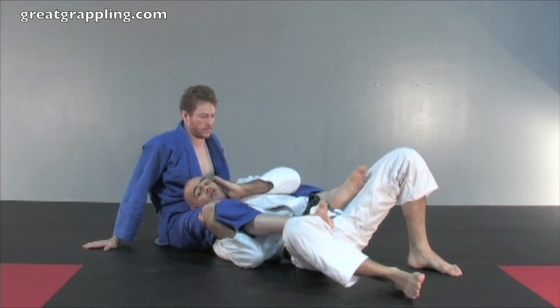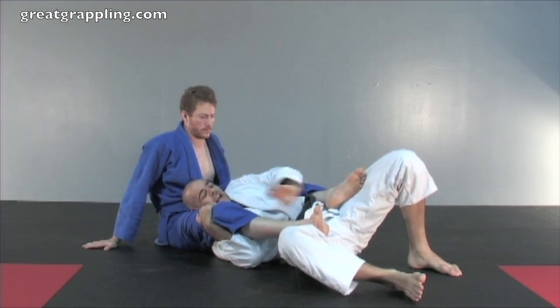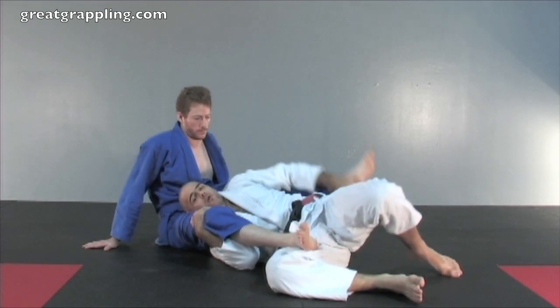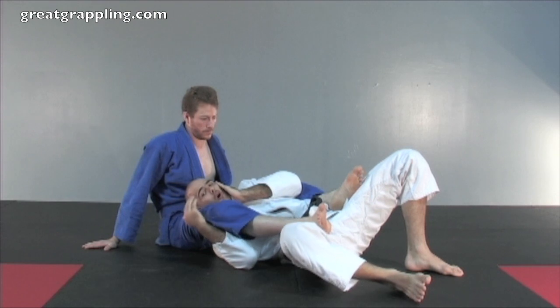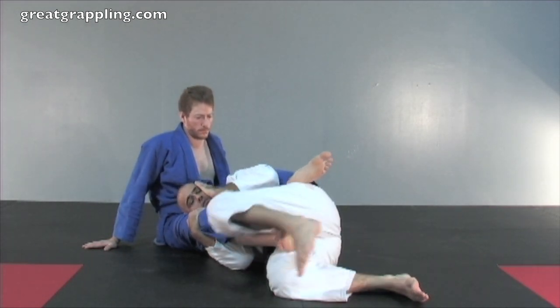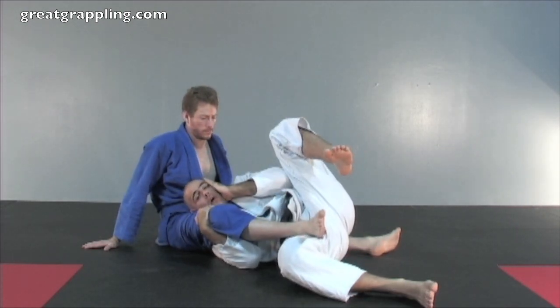Do not, under any circumstances, bring this hand down to clear that leg. If you do that, you're going to be in a bad way — they'll arm bar you, reverse triangle you, all that other kind of crazy nonsense you don't want. If you need to clear this leg, you can bring your knees together, bring your knee in, and clear that leg.